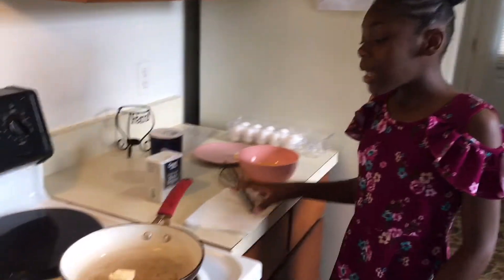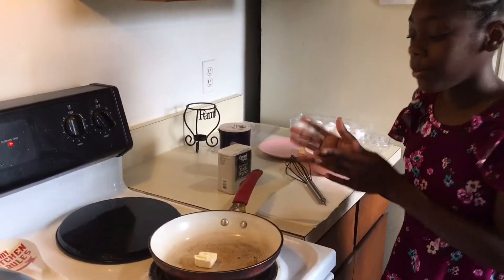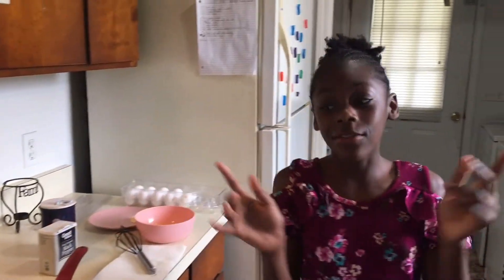So guys, we're going to let that butter melt in the pot. So while the butter melts, we're just going to hand it over to my mommy.